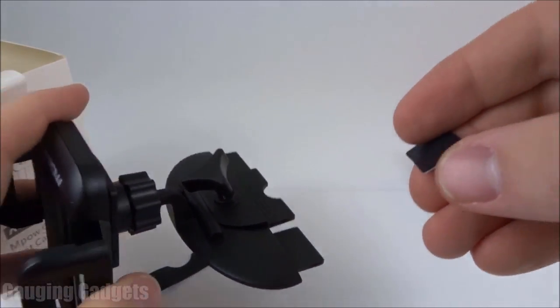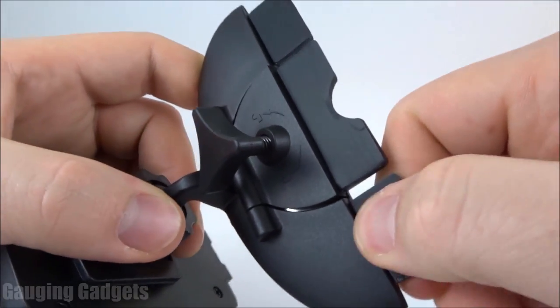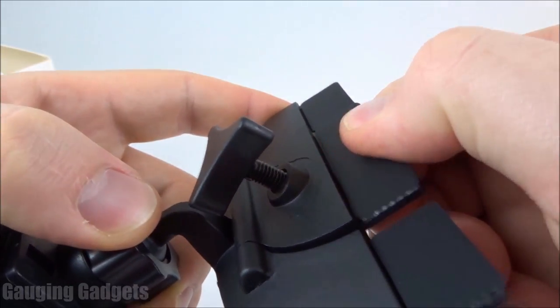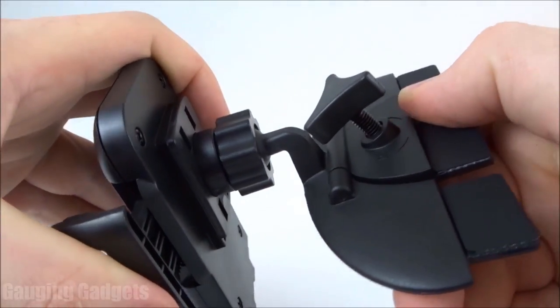I'll go ahead and get those installed. As you can see, the rubber is on top of it and you can still kind of see the lines. So this is definitely going to provide some good grip. It's very spongy, and I think this is going to work great in the car.